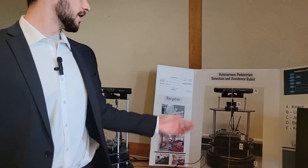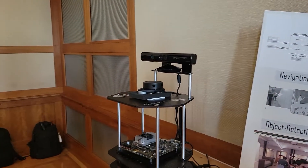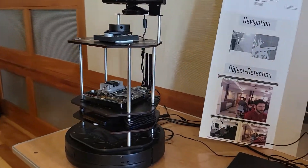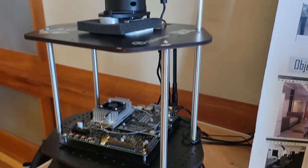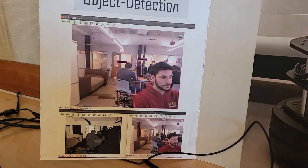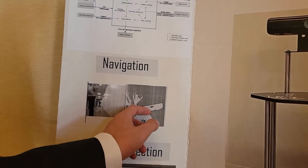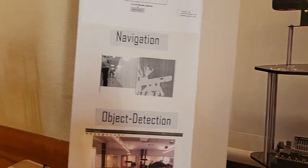Our project developed a proof of concept for a pedestrian detection and avoidance robot. We simulated this on the TurtleBot with the Kobuki base, using RP LiDAR and Kinect and the Jetson TX1, which has a built-in GPU to run our computer vision stack. We use object detection with YOLO, which creates bounding boxes over people. Those bounding boxes are then displayed on the map, and the system also includes local and global path planning.